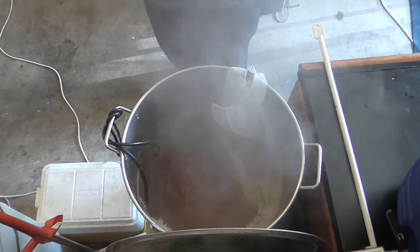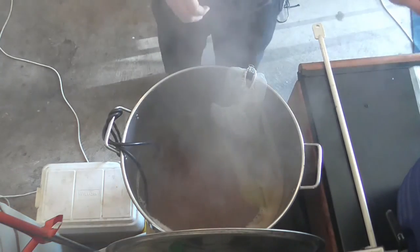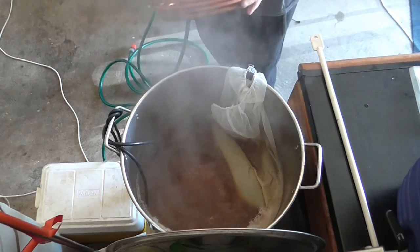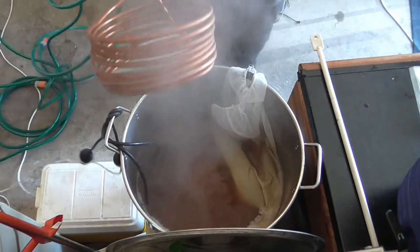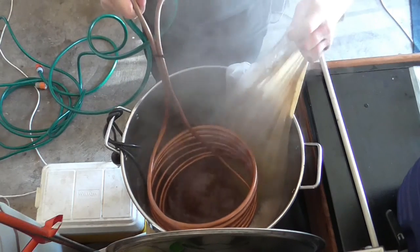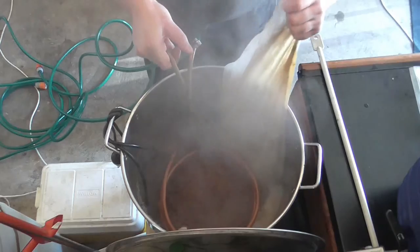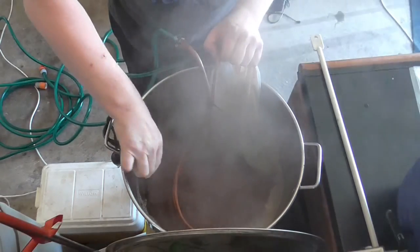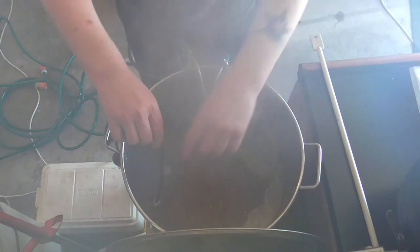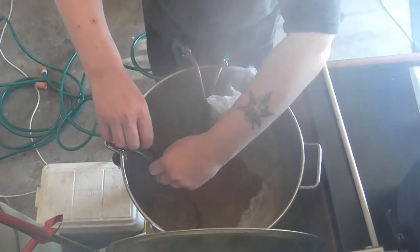We'll add the wort chiller. This is how I add my wort chiller — I pull that up there, then grab onto these and pull them up this side. And Bob's your uncle.